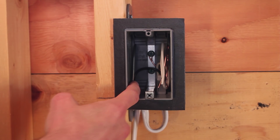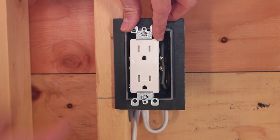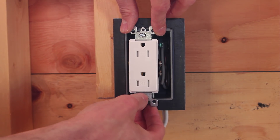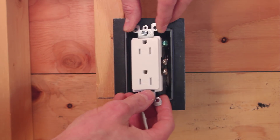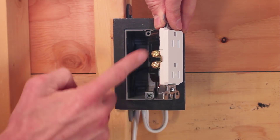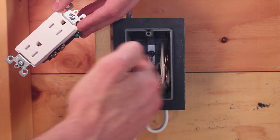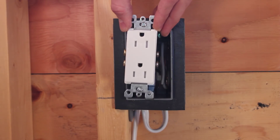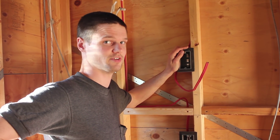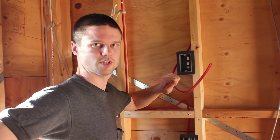I've split the neutral and bond from the hot because of how the plug goes on. Most plugs where we are are oriented one way, but I prefer the other orientation — since this is our own house, I'm doing it that way. That's why I have the neutral and bond on the right where the screw terminals are, and the hot on the left. This is a dedicated plug for our toaster oven. It's 12 gauge wire — a little bigger, but pretty much identical to the single plug we just did.